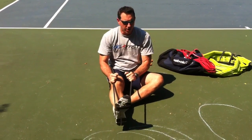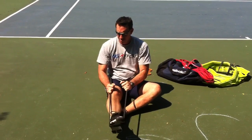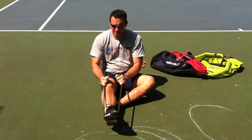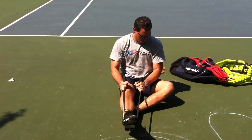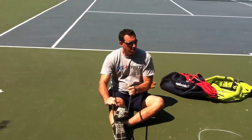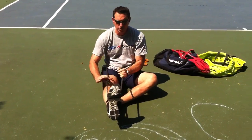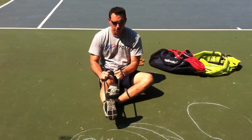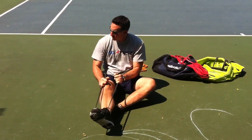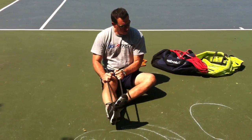First thing we're going to do is point and flex the toe. Point — go with the outside hand, just hold pressure on the inside hand. This one is just kind of there, just along for the ride. So I'm pulling my toe up and in. You want to press the foot down and out now — press it down and out.